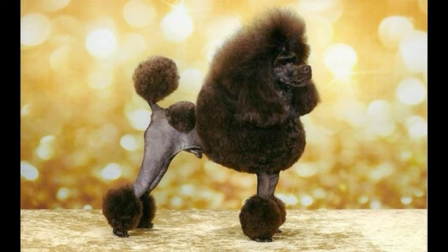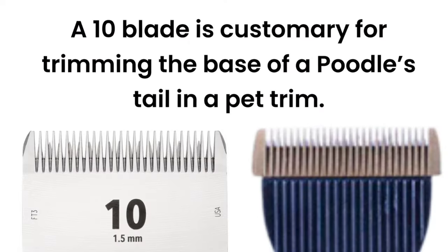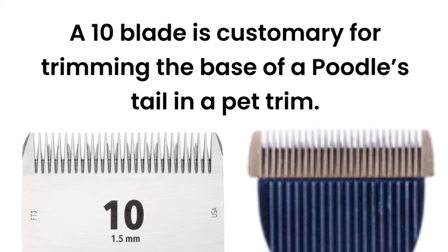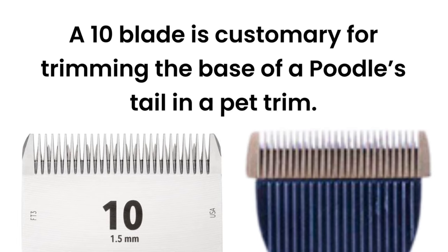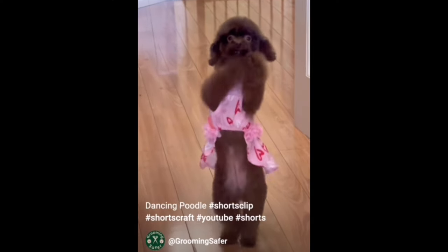Under the tail and the base of the tail is a matter of preference for me. If I am doing a show trim, I'll use a 40 blade on top of the tail and a 10 or 15 underneath. All pet dogs that I work on, I will use a 10 blade. On the tummy, I usually use a 10 blade.